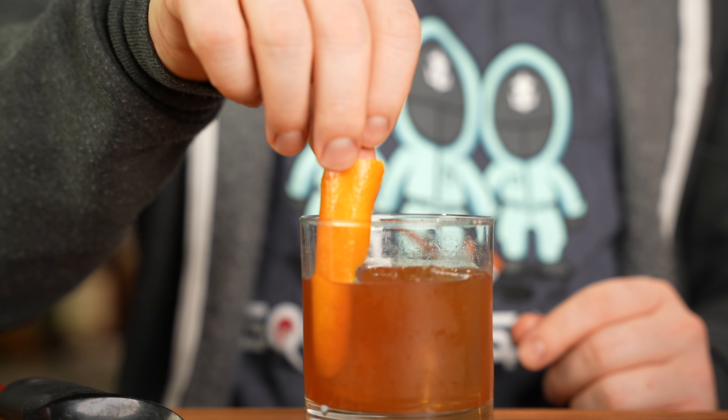And that is a pumpkin rum old-fashioned — cheers! That's good. It's playing with the pumpkin pie flavor since you get a little sweetness from the rum, and the pumpkin spice works well with it. The bitters and orange zest really stop it from being too sweet, so this is a really good dinner cocktail for sure.